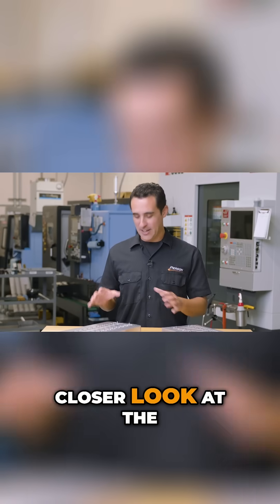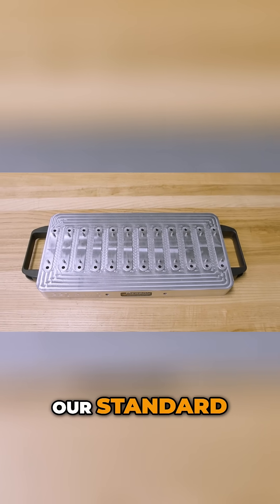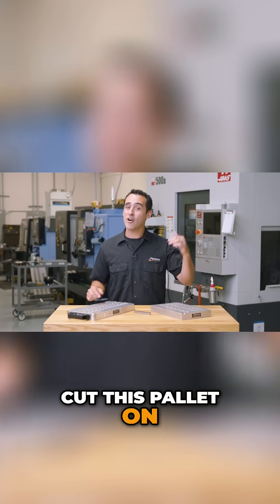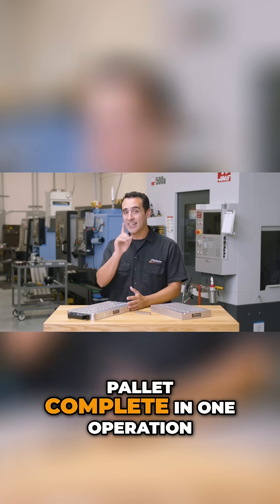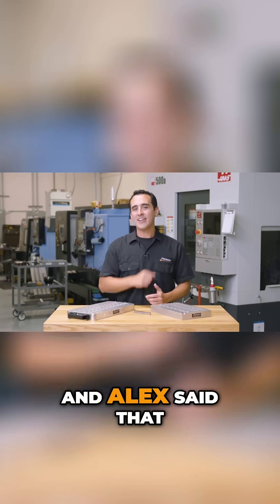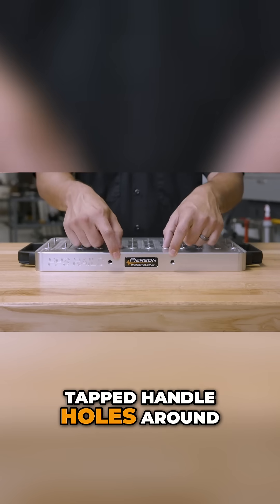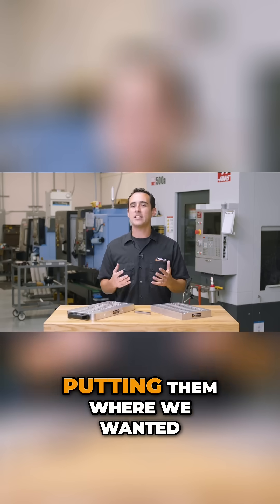Let's take a closer look at the pallet itself. This is one of our standard off-the-shelf 8 by 16 inch pallet sizes. My shop foreman John cut this pallet on our five-axis machine, meaning he made this pallet complete in one operation. John collaborated with Alex, my other machinist, and Alex said that handles on the pallets would be a nice touch. So we drilled and tapped handle holes around all four sides so that we at least had the option of putting them where we wanted.